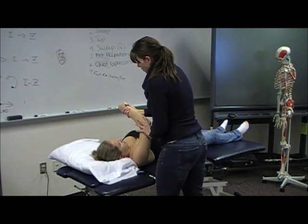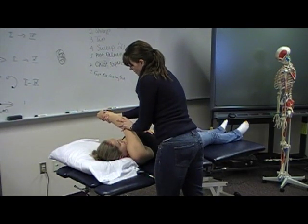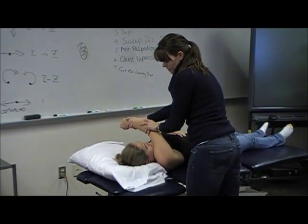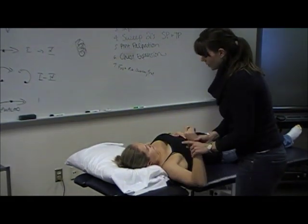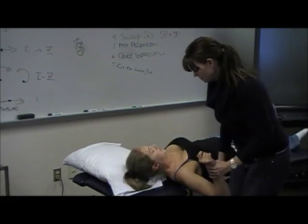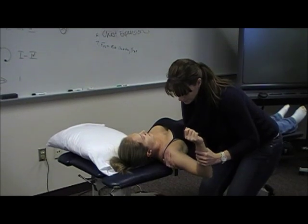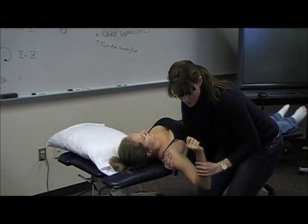And then passively, horizontal adduction — bringing the thumb across the midline here. And then horizontal abduction, just supporting this way and bringing her down.